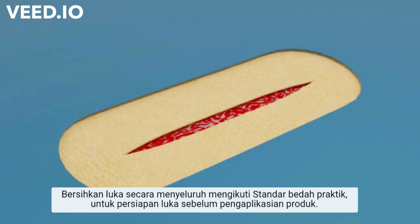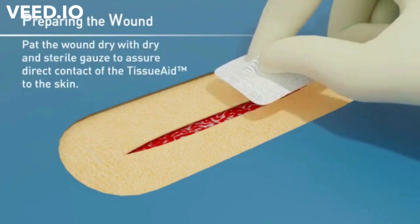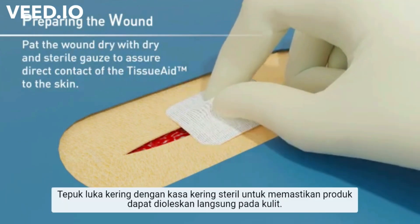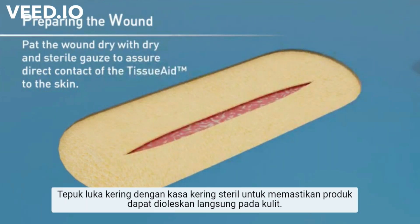Thoroughly clean the wound following standard surgical practice for wound preparation before the application of Tissue Aid. Pat the wound dry with dry and sterile gauze to assure direct contact of the Tissue Aid to the skin.